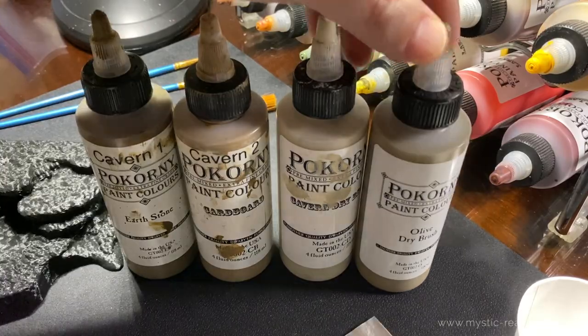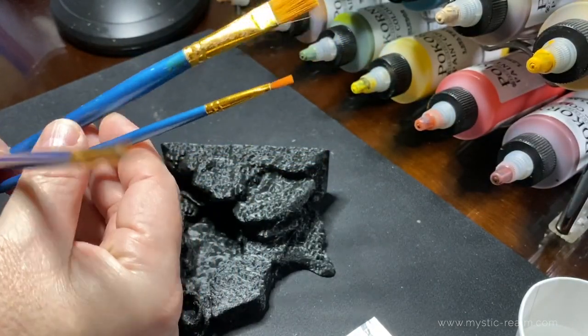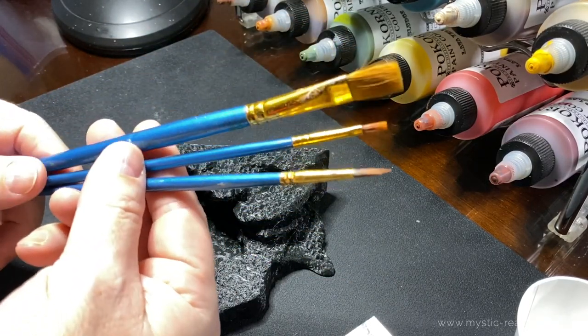We will be using a medium-small brush for quickly painting rocks, a medium brush with a pointy tip for target painting bulbs and teeth, and a large brush for dry brushing.